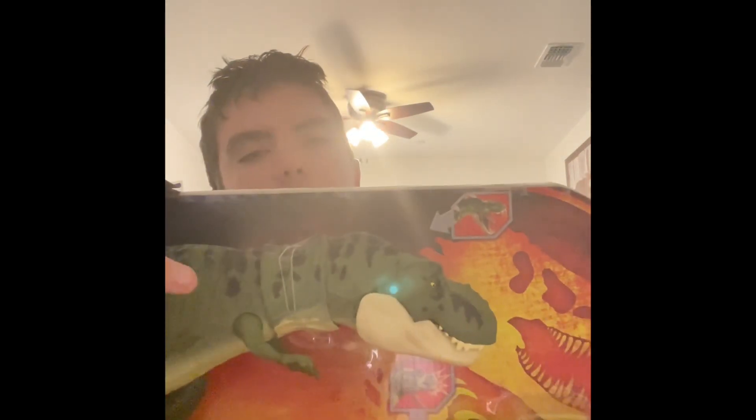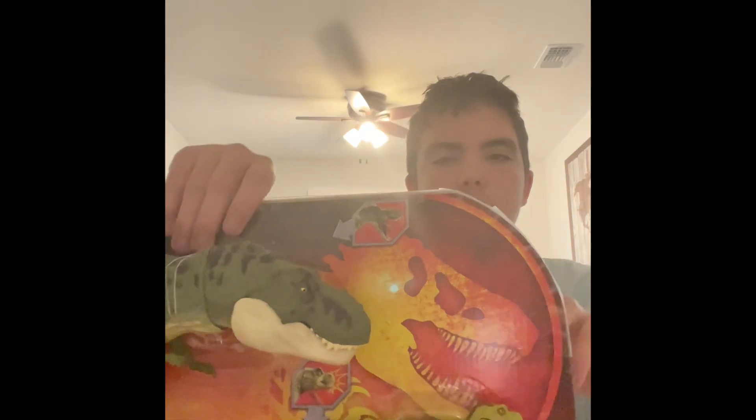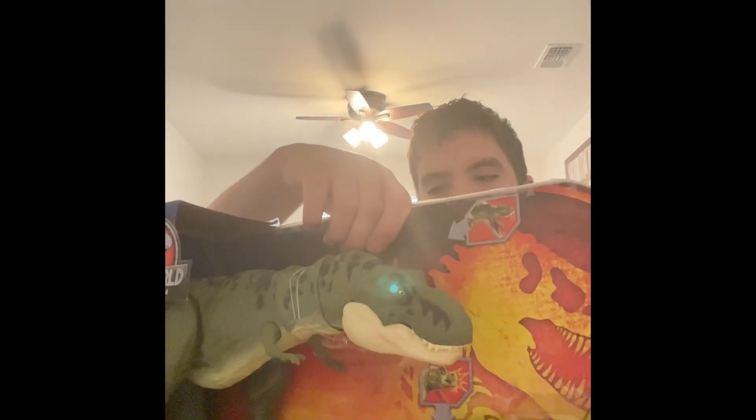You got the nice Jurassic World logo too. It's really big. Also, I kind of taped it down because the box was coming apart, so I decided to tape it. Also, I got a DNA scan code on the back — it's just a scan code on the foot of the figure.